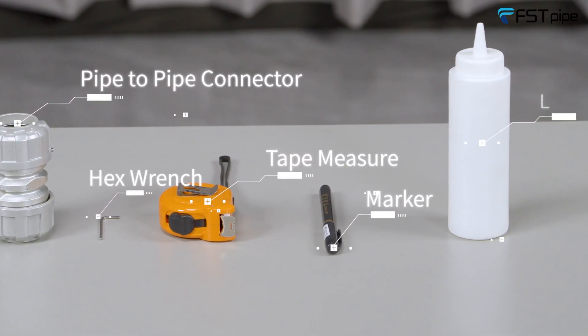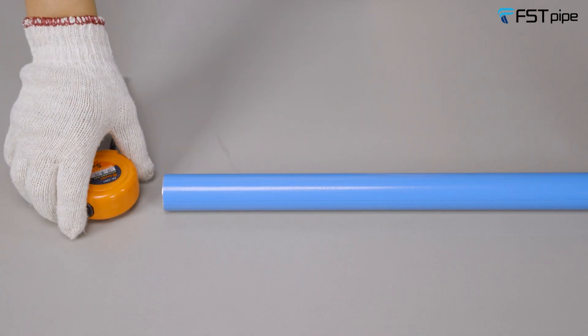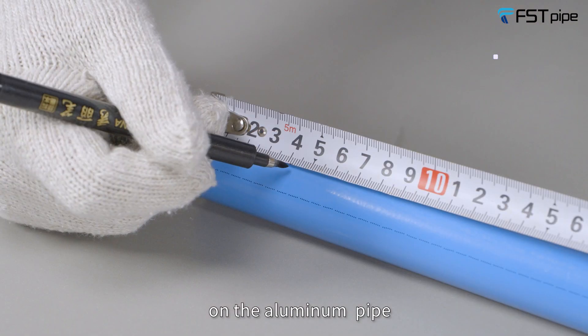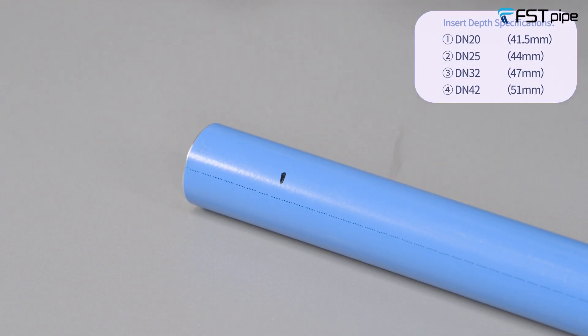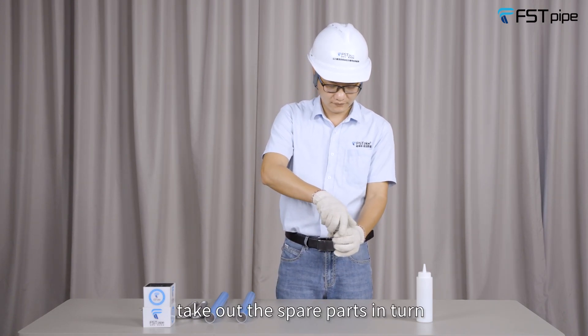Use tape measure, marker, and lubricant. Use the tape measure to mark the insertion depth on the aluminum pipe. Then disassemble the connector and take out the spare parts in turn.